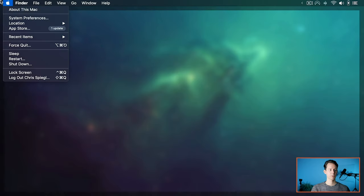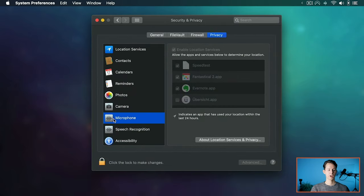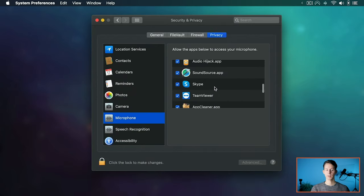On macOS Catalina, you might want to check the privacy settings for microphone access, because sometimes the application you're using might not have access. Go to Apple menu → System Preferences → Security & Privacy → Microphone, and select whatever application you want to grant access. It can be problematic with some applications, but it's also a good security feature to know which apps have microphone access. Overall, we're pretty much done — in the next section we'll go over a checklist to make sure everything is working.